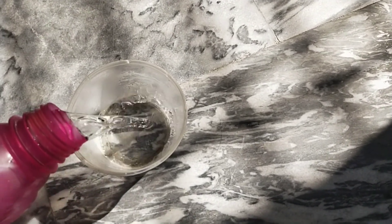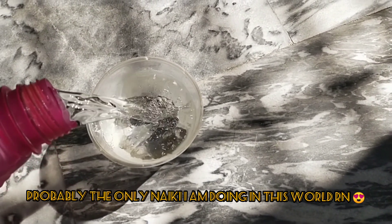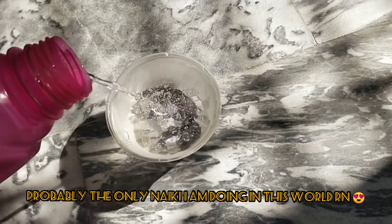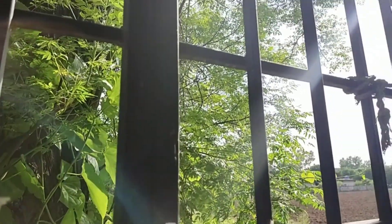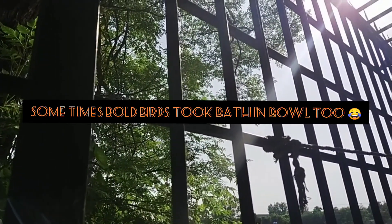Every afternoon I simply place a bowl in my backyard, or sometimes in the garden, with fresh water for the birds to drink. Especially during the hot days of summer, it literally satisfies my soul when I see birds drinking water from the bowl I put for them.